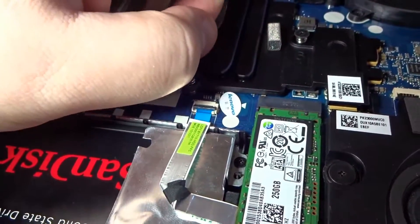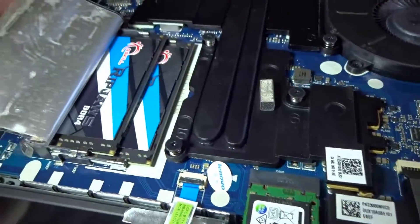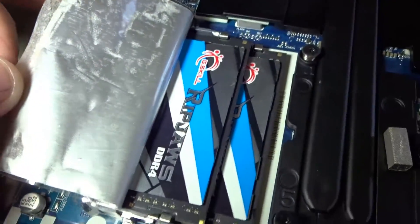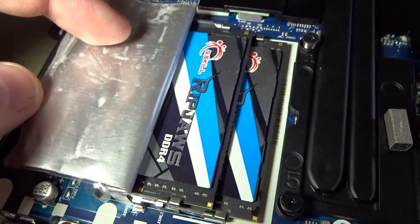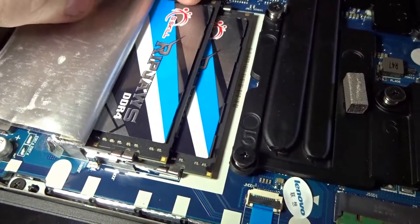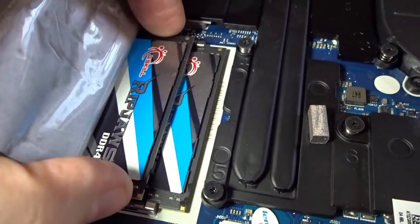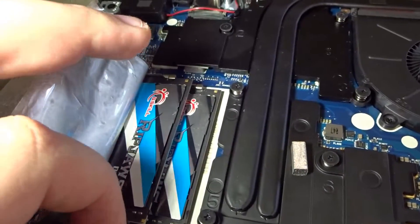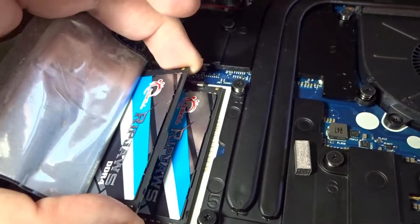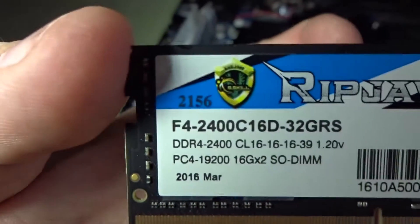So as you can see, these are the Ripjaws series sticks from G.Skill. Let me take one of them out so you can kind of see — it's a little hard to do one-handed, but there we go. That's the exact RAM that I'm running.